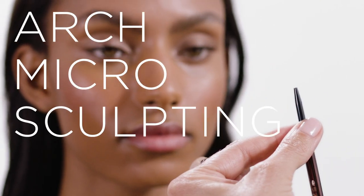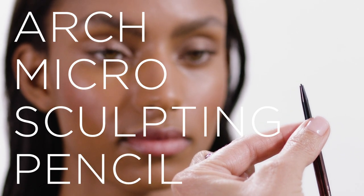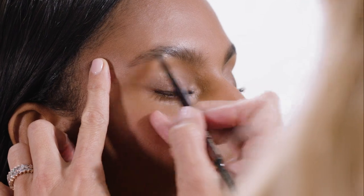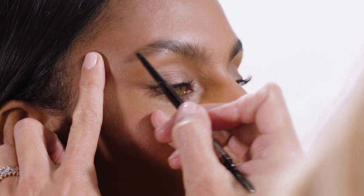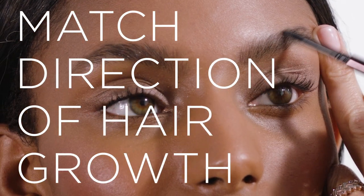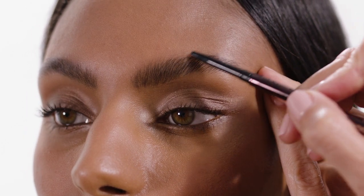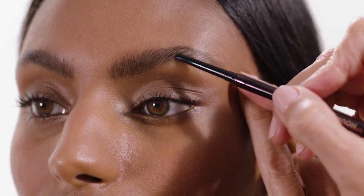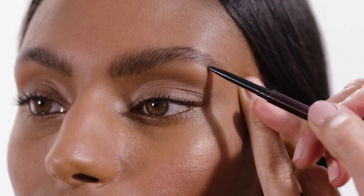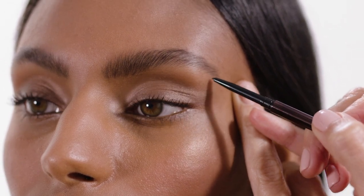So we're going to use the Micro Sculpting Pencil in Natural Black. I like to start at the end of the brow where it needs it most to really create the fullness and the definition with the pencil to make it look as natural as possible, matching the direction of the hair growth around it. In the front, they sort of grow up, and then towards your arch, they curve over the brow bone. Using the pencil to mimic that will make the hair strokes look really, really natural.